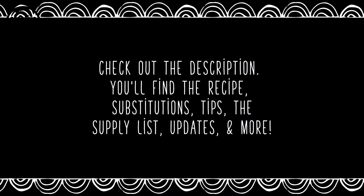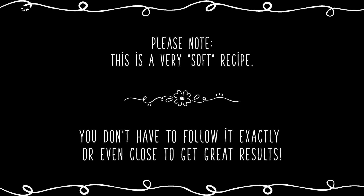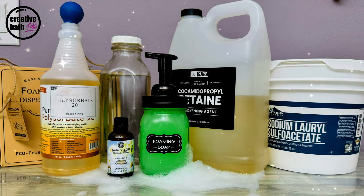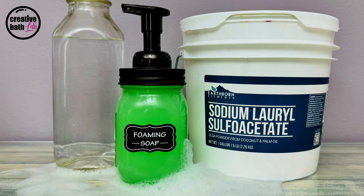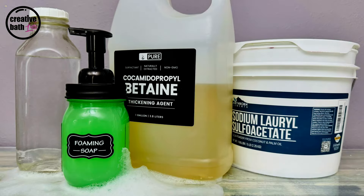As always check out the description for important information. This is a very soft or loose recipe so you don't have to follow it exactly, or even close to, to get great results. I'll be using these supplies but you can make foaming hand soap with just water and a liquid surfactant, like I did in the last foaming hand soap tutorial which is linked above, or you can use water and a powder surfactant, or you can use both surfactants like I'll be doing.